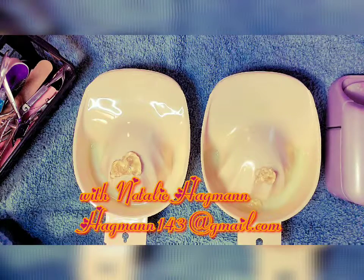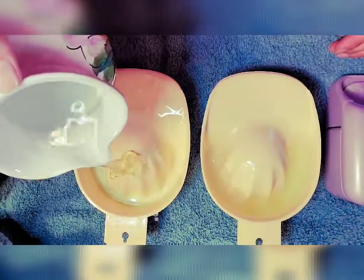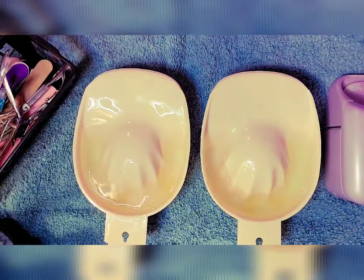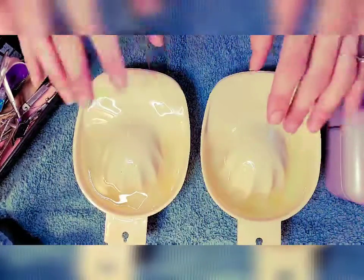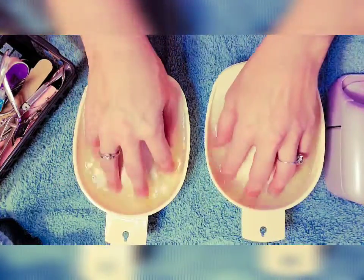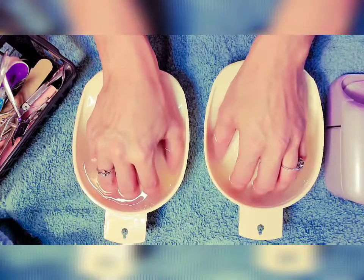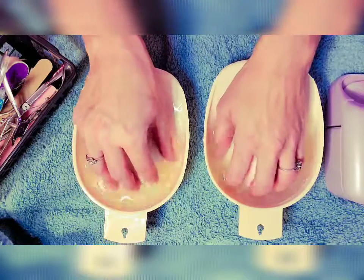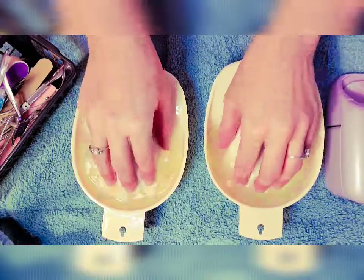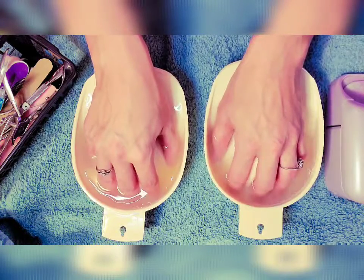First I'm gonna start by soaking my cuticles. I've got some warm water and some special cuticle remover cream to soften up my cuticles before I get started. It's gonna soften up my nails and cuticles and make for smoother nail polish application. I'm so excited — it's been a long time since I've been able to use any of my nail equipment.